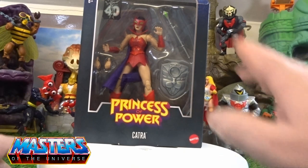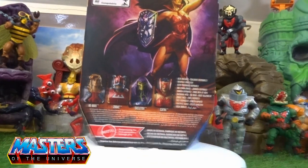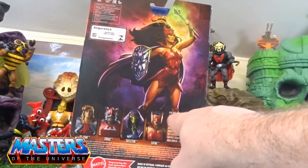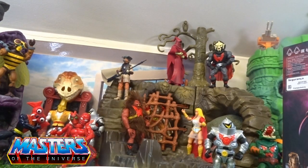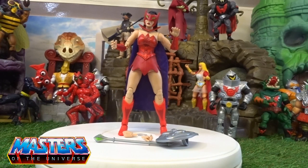Hopefully we'll get these for the Origins line as well. With the card art on this box it's just got Catra there in that little pose. I'm not really going to go down the route for the Masterverse type of stuff — I just really liked this one, and it goes with the Fright Zone team. Hopefully the Origins version will be released, so let's crack this open and get a bit of a closer look.